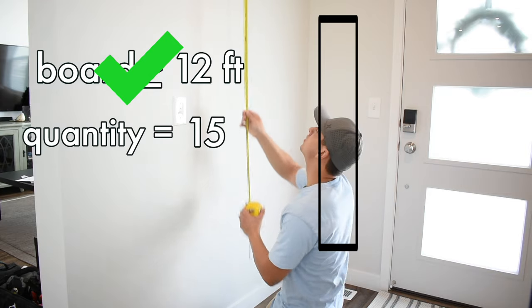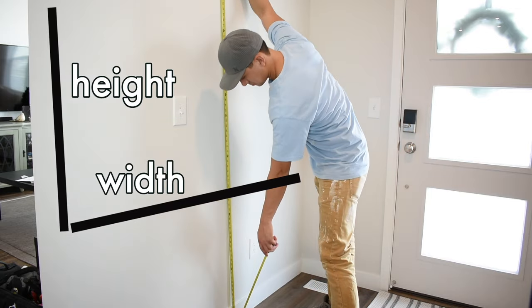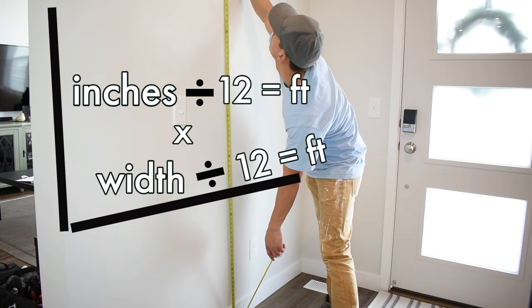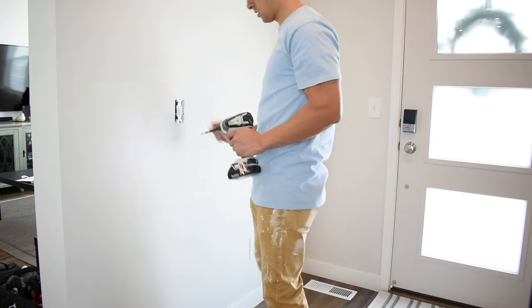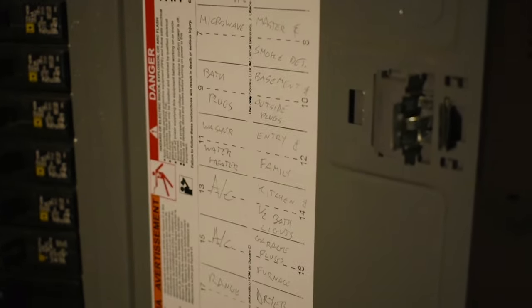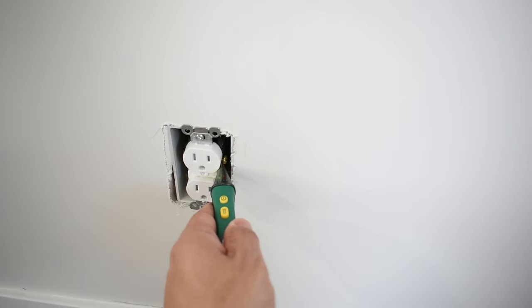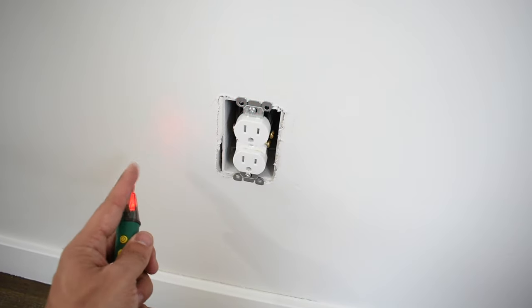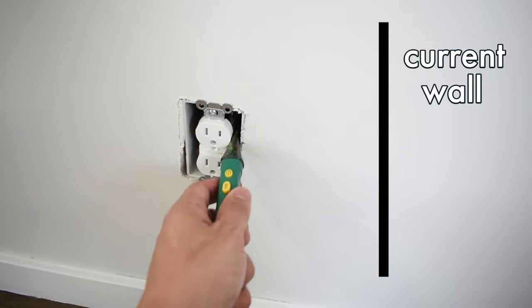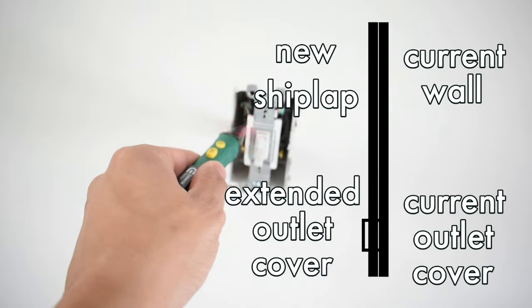Round up to the nearest whole number. Or for square footage, measure the width and height — if measuring in inches, divide by 12 to convert to feet, then multiply those two measurements together. Prep your wall by removing any light switch or outlet covers. Go to your power box, find the breaker that powers those outlets and switches, and turn them off. Double check that the power is cut with a voltage tester — if there's any electricity it will beep and blink. I wouldn't recommend getting shocked.